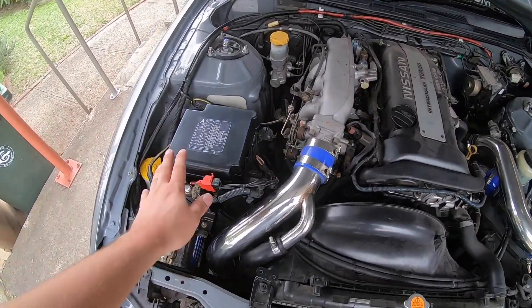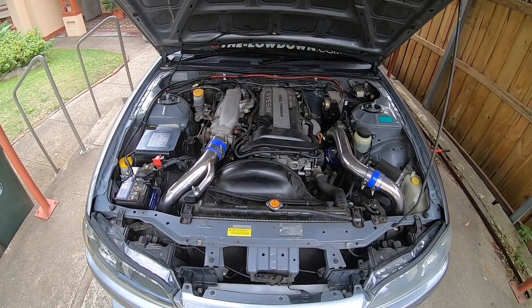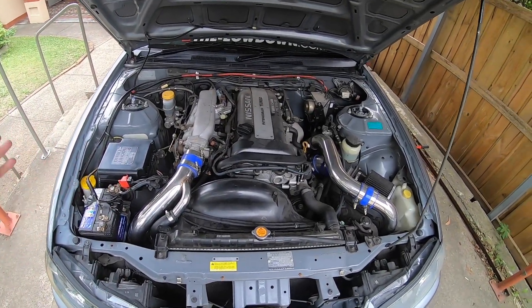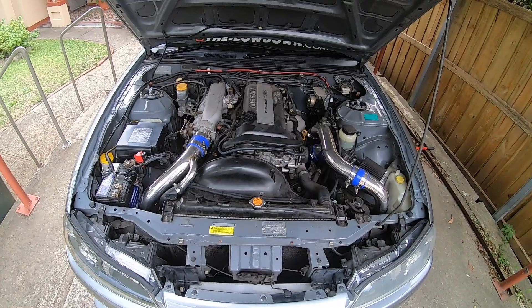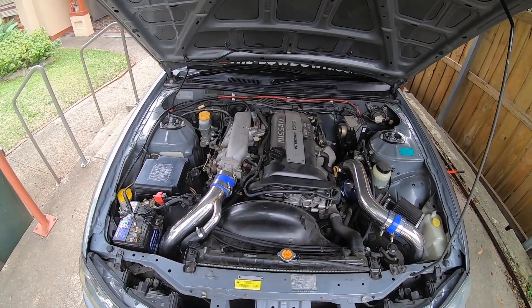Slowly she's going to start coming back together. I ended up getting a fuse box cover off eBay to replace the one that they stole. The engine bay is pretty much back to how she was, which is really cool. It looks good to see it just complete again, because it did look really weird without the fuse box cover. I'm happy that's taken care of.